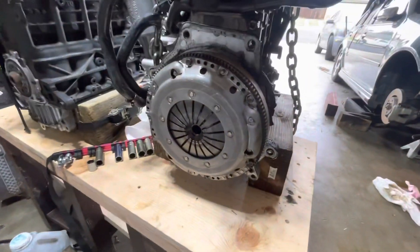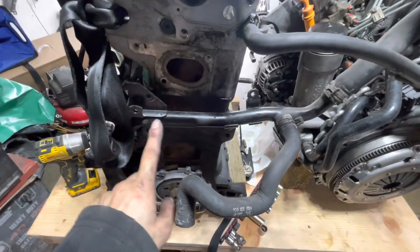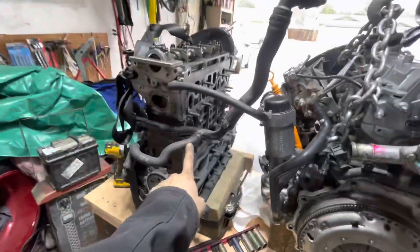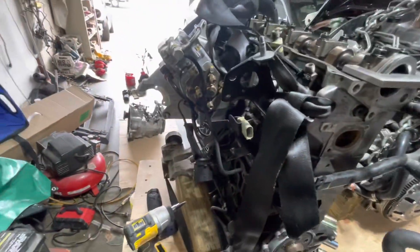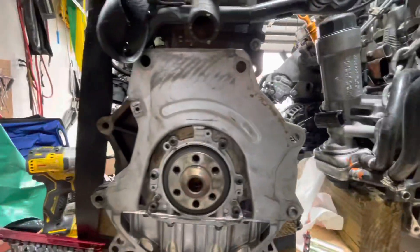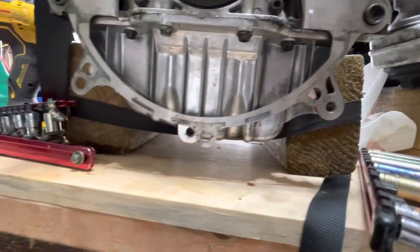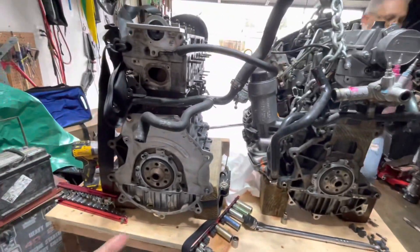We got the transmission off — the clutch looks amazing, doesn't even look like it has any wear on it. We're going to immediately swap it over to the new motor. This new motor came out of an automatic, so it has a nipple on the hard line for cooling the transmission, which the manual doesn't need. We also ran into a problem: the holes on the plate from this motor to the manual transmission clearly do not line up, so now we have to swap over the oil pans.